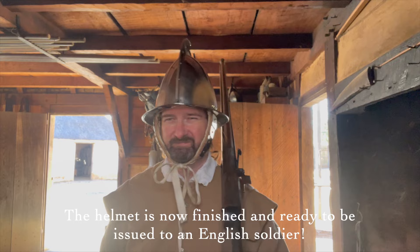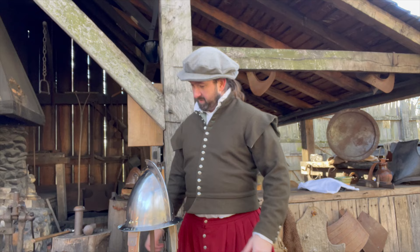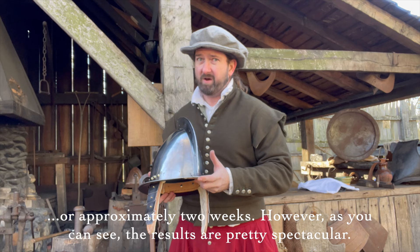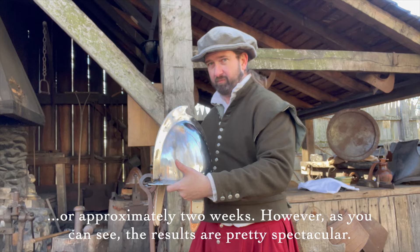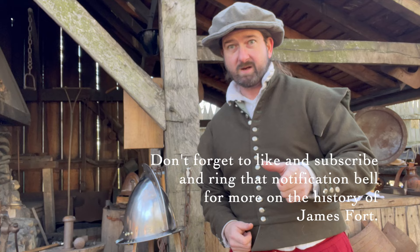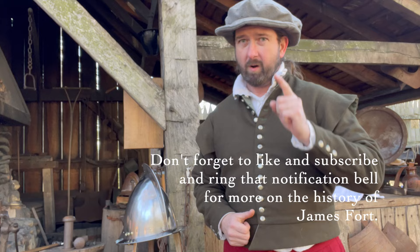The helmet is now finished and ready to be issued to an English soldier. The finished helmet weighs about 4 pounds 8 ounces, and it took about 82 hours of work — approximately two weeks. However, as you can see, the results are pretty spectacular. I hope you've enjoyed this presentation on the creation of this helmet. Don't forget to like and subscribe and ring that notification bell for more on the history of James Fort.